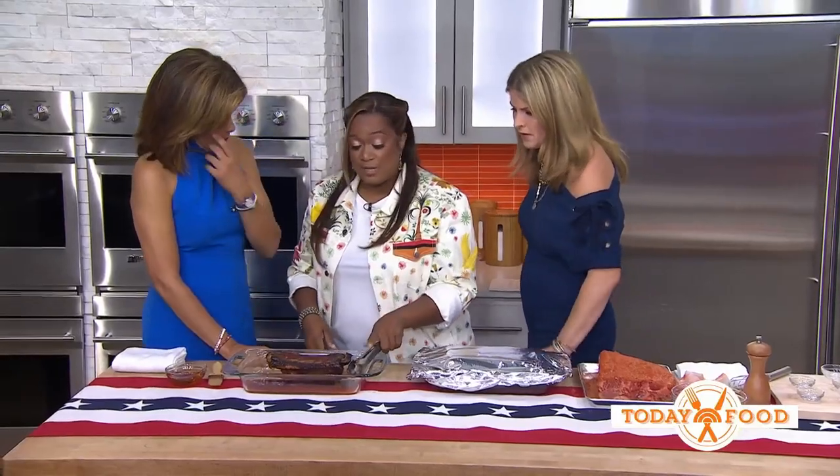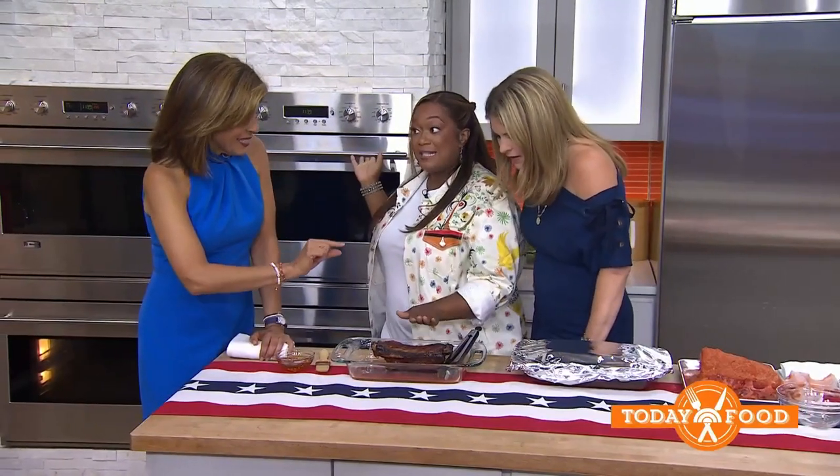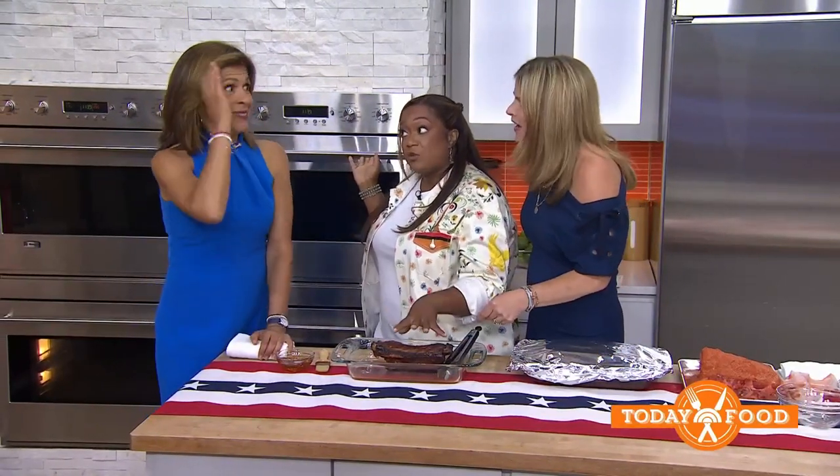You can ask the butcher how long to cook your specific rib — medium-sized, how long do I cook it? The butcher and the fishmonger can tell you how to prepare what they're selling. Make them your friend! Though don't get too friendly — one butcher asked me for a date and I said no, because where am I going to get my meat if the date's not right?